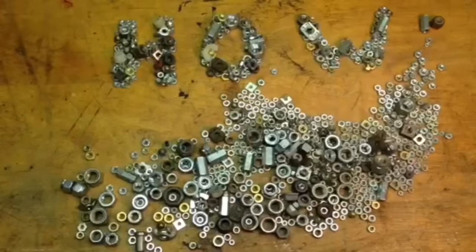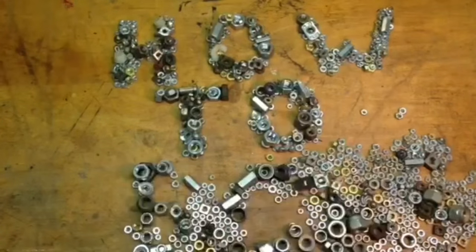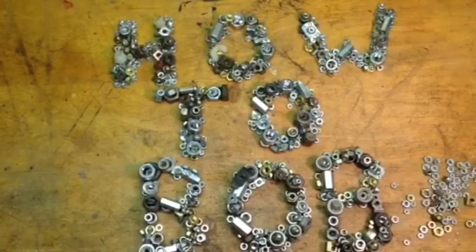Hello, I'm HowToBob and in this video I'm going to show you how to change the seats and springs in a Delta faucet.